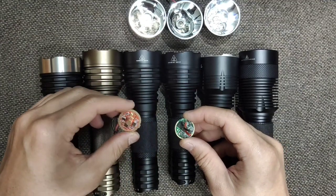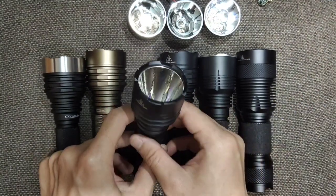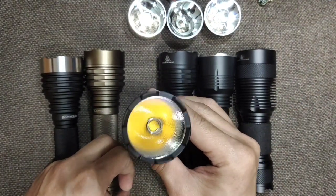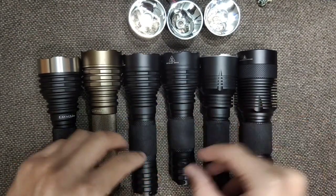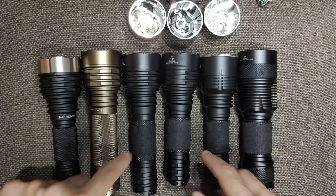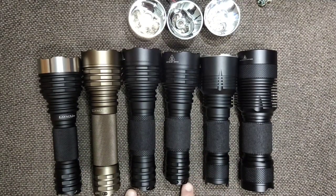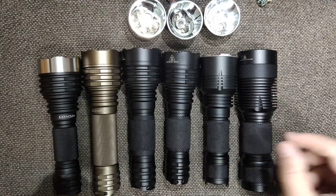I put an XP 70.2 at 3000K in the Manta Ray M45 SST70 and I really like it. It is very similar to the Convoy M21A, just a little bit different in design.